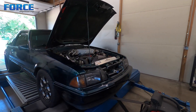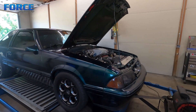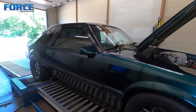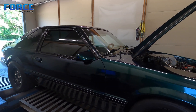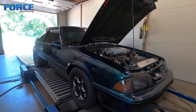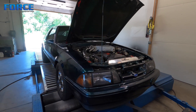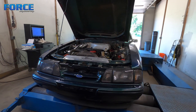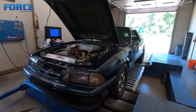Maybe a cam change — I'm not sure 100% what cam is in this — but definitely an intake manifold change, and we could spin this thing up to 6500–7000 and make some better numbers. But for now, I think he's going to be happy with it. Almost 400 foot-pounds of torque in a stick shift car — she's gonna be fun on the street regardless. That's it for this one; I'm gonna get it off the dyno and move on to the next project.